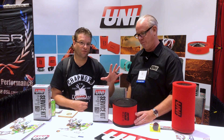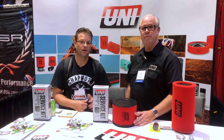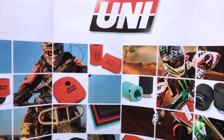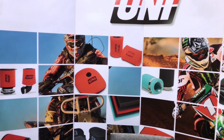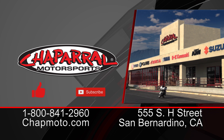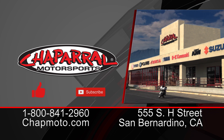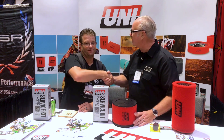Uni Filters — if you're looking for high performance, great quality, made here in the USA in California specifically, Uni Filters are a product you should take a look at. No matter what you're riding — whether it be a motorcycle, an ATV, a dirt bike, or a side-by-side — they've got over 10,000 fitments. Make sure you get the correct filter for your vehicle for optimum performance. Thank you, Tom. Thanks for coming by.